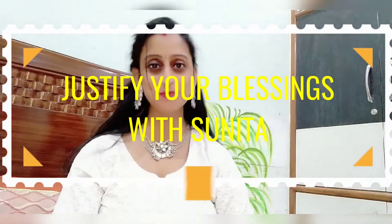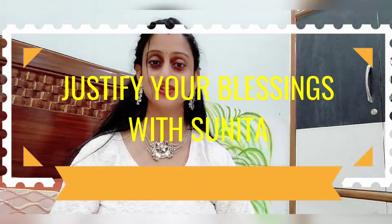Hello everyone, welcome back to my channel Justify Your Blessings. I am Sunita, where we talk about fashion, DIY, skits related videos, online shopping reviews, easy and fast recipes, old clothes reuse ideas, makeup videos, time management — in short, every aspect of a modern woman's life. So if you are interested, you can subscribe to my channel and enjoy my videos.